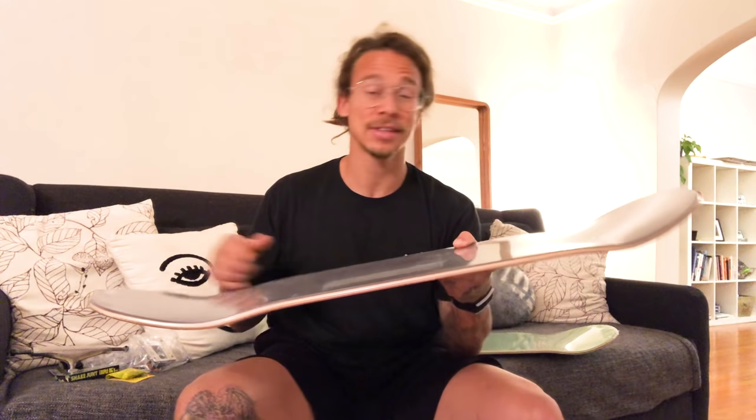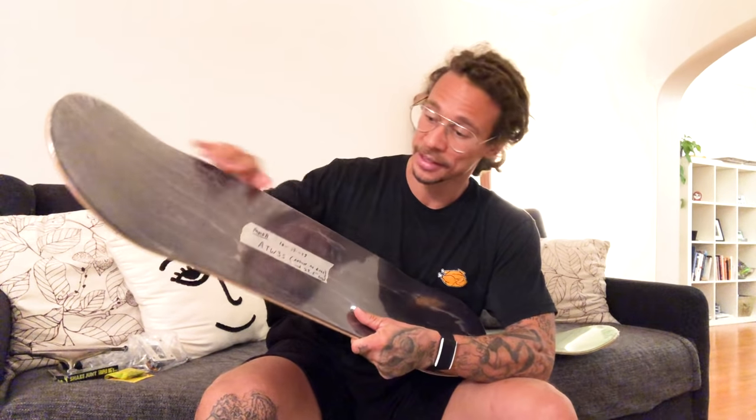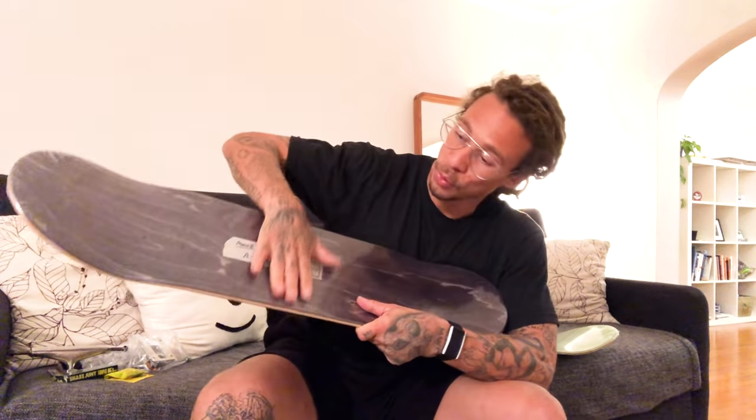This is gonna be good for kickflips on the back tails, heelflips on the back tails, front tails, whatever you want to do. There should be a lot more pop with this because it's smaller, which means it's lighter. It's a little bit shorter in length - this is a 32.5 inch length by 8.125 width. This is a good one right here.